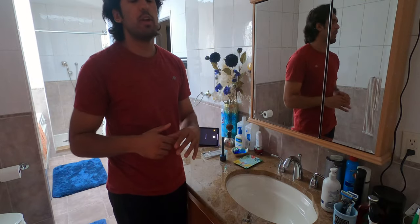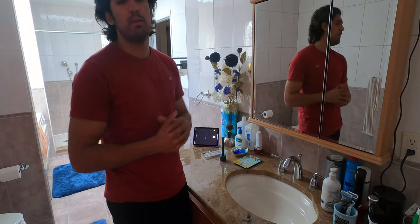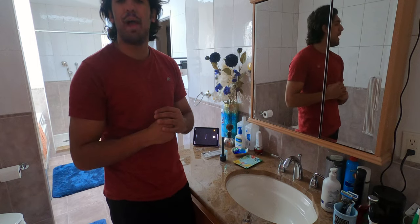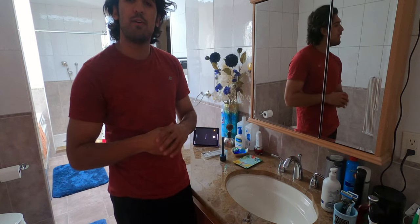Alrighty fanboys and fangirls, today's episode is a little different because we're not in our usual filming location. We are here in a bathroom — mostly in my bathroom — because today's episode is actually not about headphones or anything.